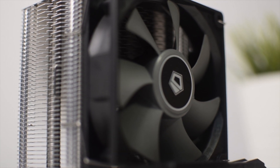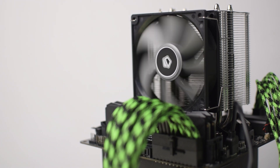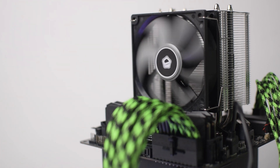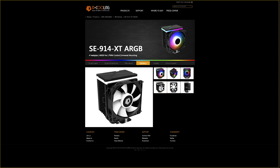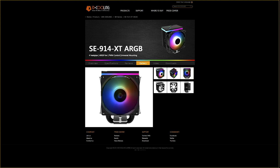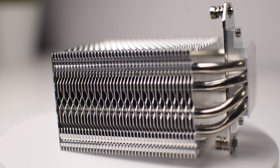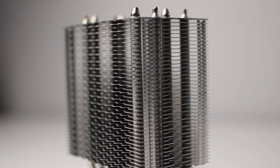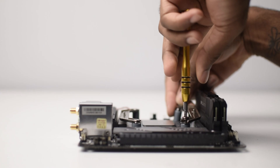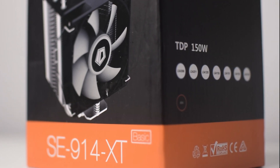The SE914XT BASIC is a 92mm single tower air cooler. The SE914 BASIC is the non-ARGB version of this cooler. The ARGB version, the SE914XT ARGB, is designed exactly like its larger counterpart, just at a smaller scale. The cooler measures 103.7 by 86.6 by 126mm. It has four 6mm thick nickel plated heat pipes and an aluminum fin stack. It's fitted for both Intel and AMD board mounting with a thermal design power of 150 watts, otherwise known as TDP.